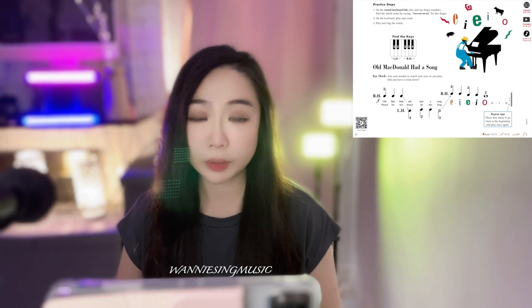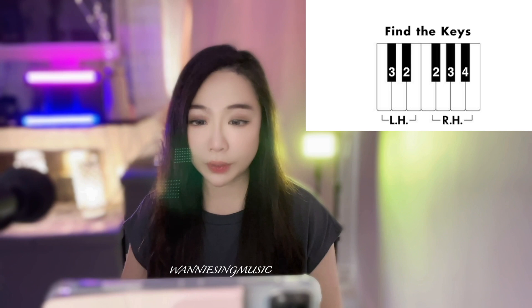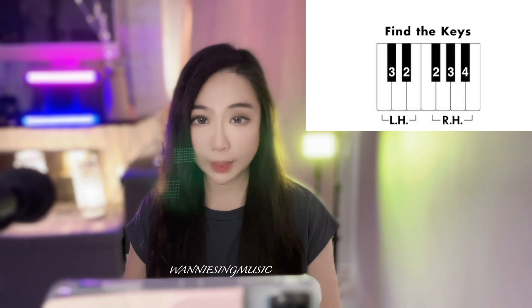Now please turn to page 22. On page 22, you are still doing the finger number exercise with the famous song Old MacDonald. Before you start playing the piano, please check the position. Your finger number 2 and 3 on the left hand go on a group of black keys, and the right hand fingers 2, 3, 4 on a group of three black keys. Hands on the piano, please, and look at the book.